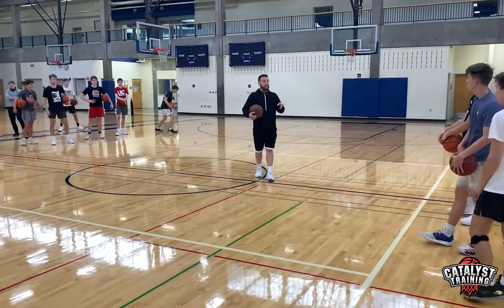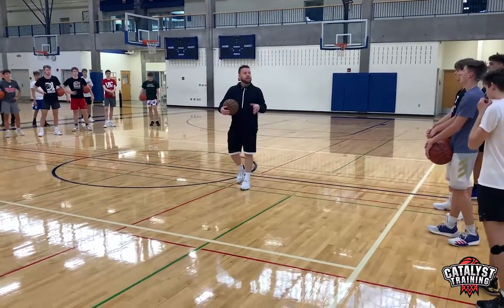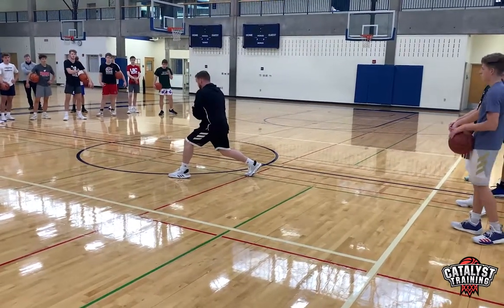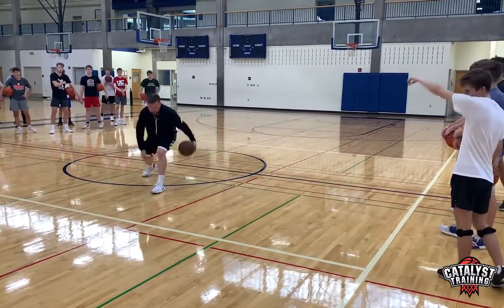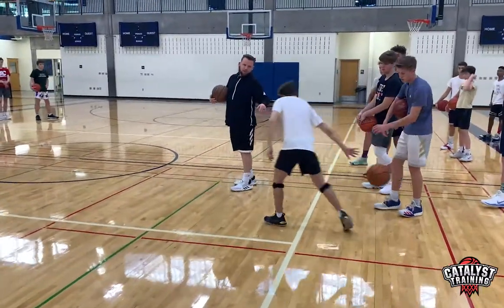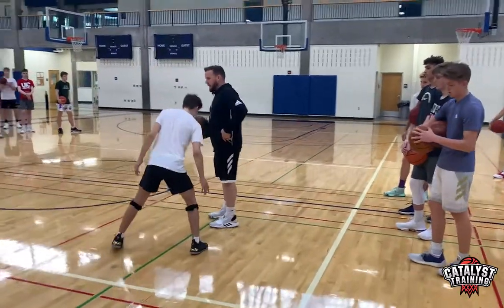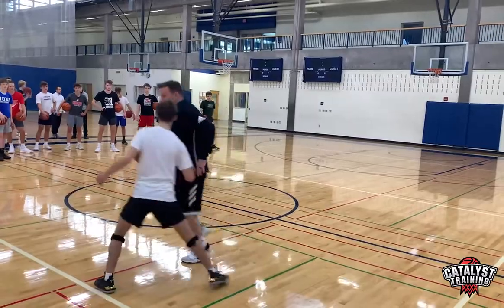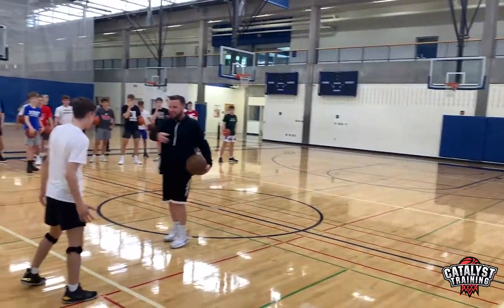Now I also want to have the ability to change direction with various footwork. So right here, I'm changing direction with my outside foot behind. If I don't have access to this space — Jackson, so Jackson's on my hip. You're up here, you're being physical with me. I can't go one, two. I don't have access to that line, and you're being physical.